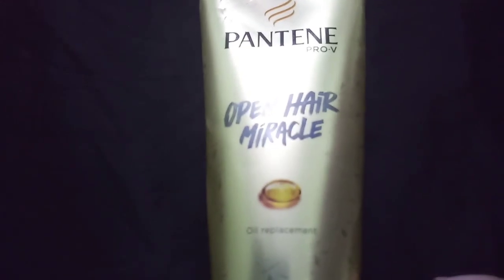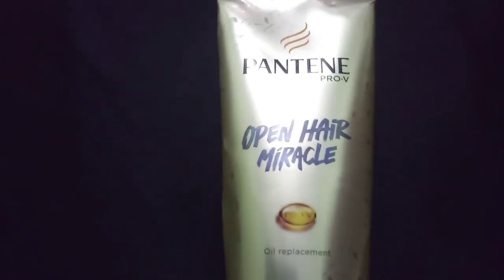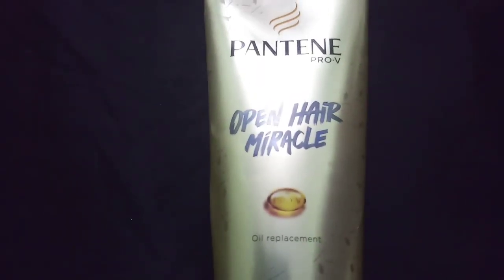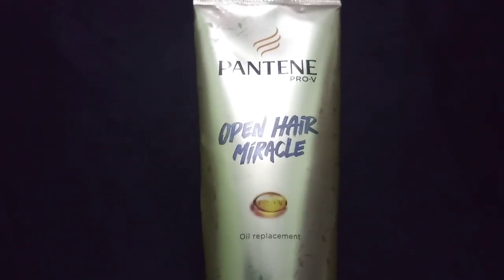Hello everyone, my dear friends. I hope you will be fine. So you can see that I have a Pantene hair product. I have used it, so I will tell you how to use it.